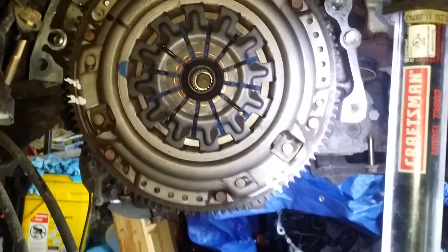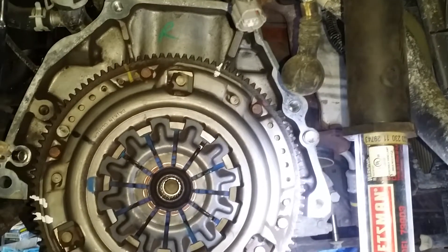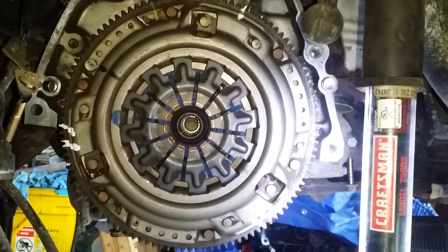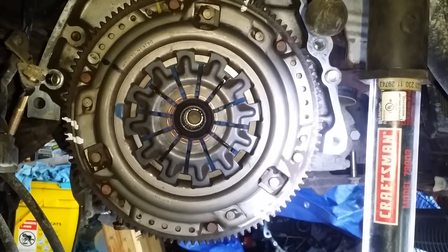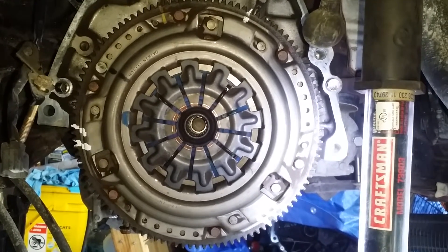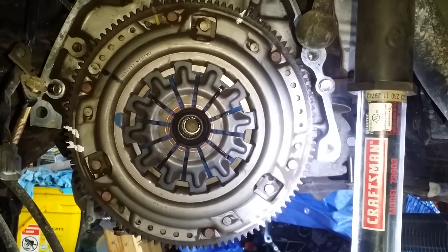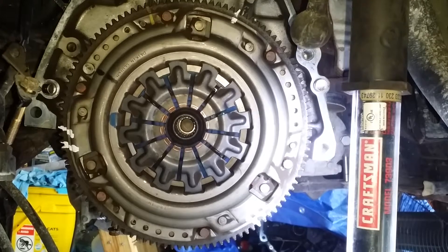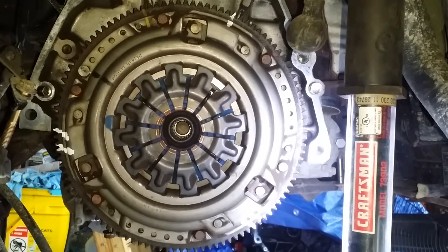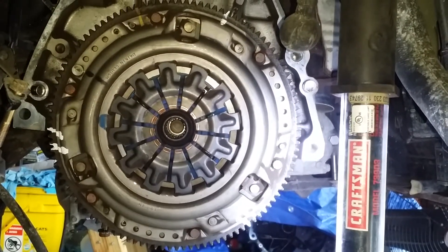The flywheel has been marked — you can kind of see the three stripes at the bottom, two over there, one up there, and one up there. That's just in case for some reason this clutch still has enough material on it. I'm gonna have to measure it — they give the total minimum thickness and what the thickness should be on a new clutch. I'll measure this afterwards, and I'm going to loosen these in a crisscross pattern, little by little.